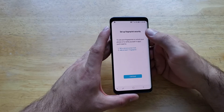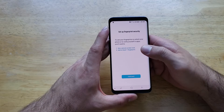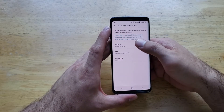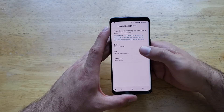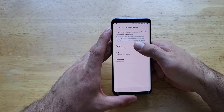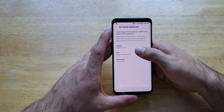Go ahead and select that. It's telling us that before we can add a fingerprint we're going to have to set up a backup, just in case we have issues with our fingerprint. So we're going to go ahead and select Continue. You're going to want to set your passcode as a pattern, a PIN, or a password. Remember it — you'll need it to unlock your phone after it resets and occasionally at other times to ensure your phone is secure.